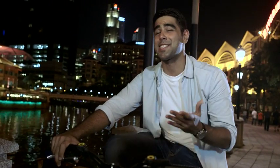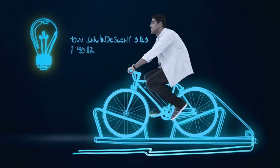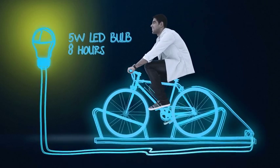As you can see, this is a lot of fun. But let's see the science behind the light bike. The pedal power required to keep a 40-watt incandescent bulb lit for an hour could power a 5-watt LED for 8 hours, and it gives out exactly the same light output. And that means an LED could last 15 years, which is the same length of life as an LED bulb — and that could save you hundreds of dollars.